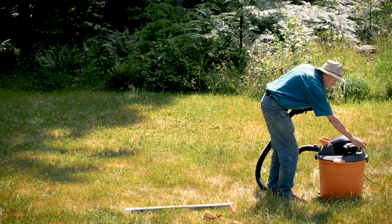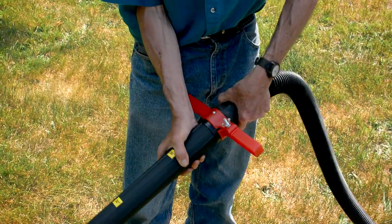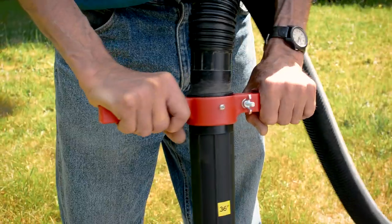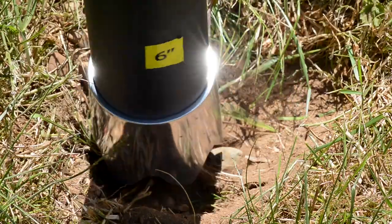And dig! As you press down firmly and rotate, the Hole Vac's bottom attachment bites into the ground, drawing soil out of the hole.